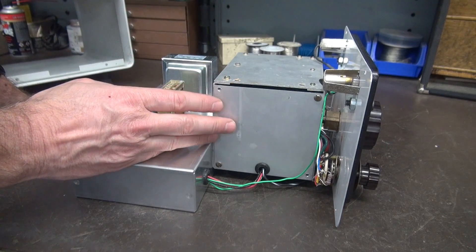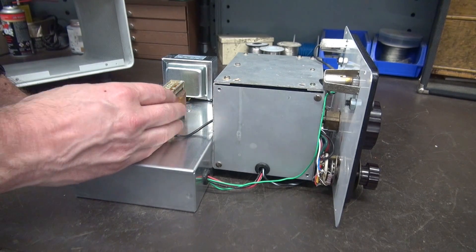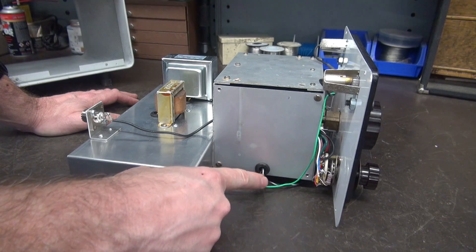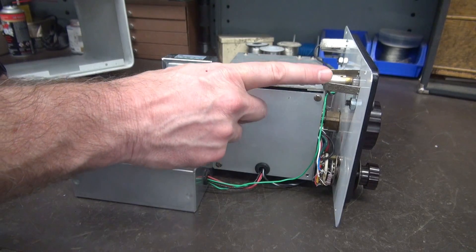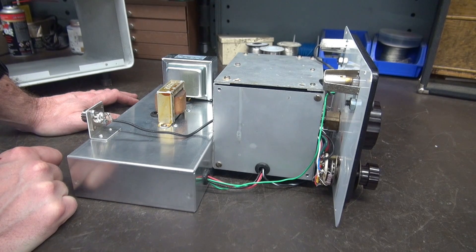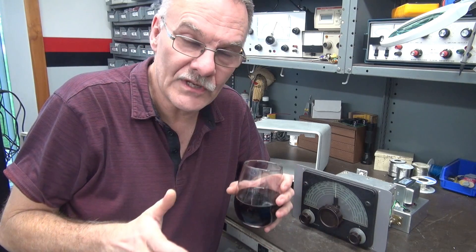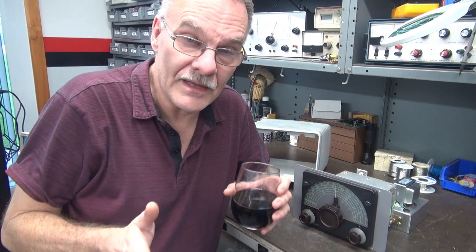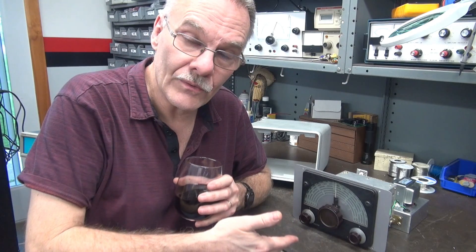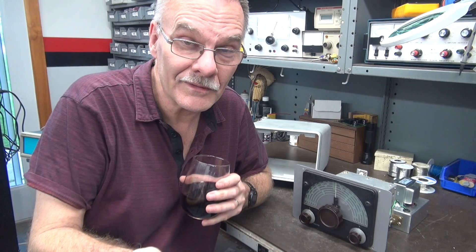Here's the bottom cover installed — actually now it's a side cover since the VFO lays on its side. I've got a little rubber grommet to protect the wires going into the terminal board. This green wire is just the six-volt AC feed for the two dial lamps. This is a modular design — something you could build and incorporate into your station, giving you the most stable VFO that Johnson ever made. The most stable VFO design Johnson had, normally only offered integrated into the transmitters, can now be a standalone unit to operate on your Heathkit, Viking, Globe, or Johnson transmitter.